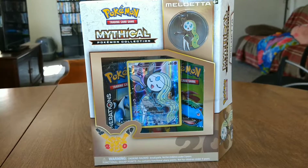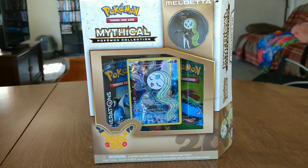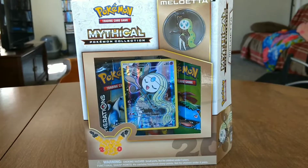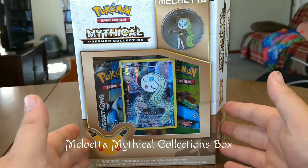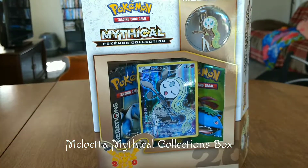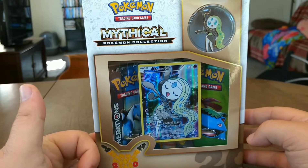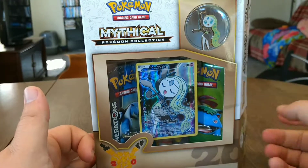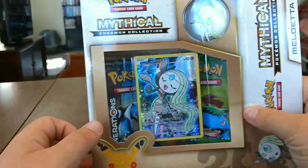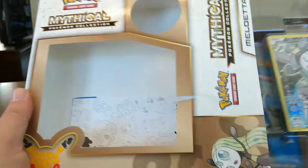What is up guys? It is Polkadad and Brichu. Today we are opening up the Meloetta Mythical Collection Box. I believe it comes with two boosters, a black star promo, and this pretty sweet pin. It's open because Dad opened it to see if anybody didn't steal any of it.